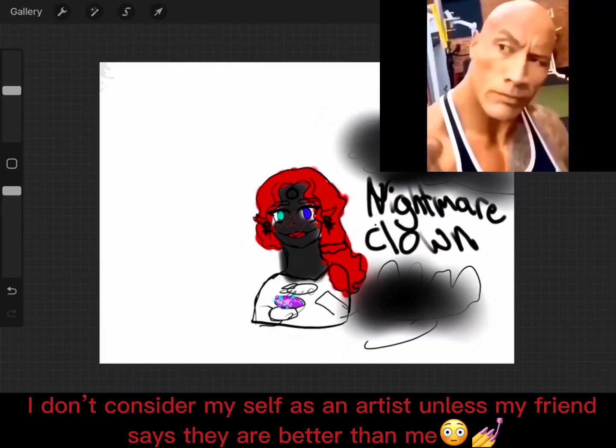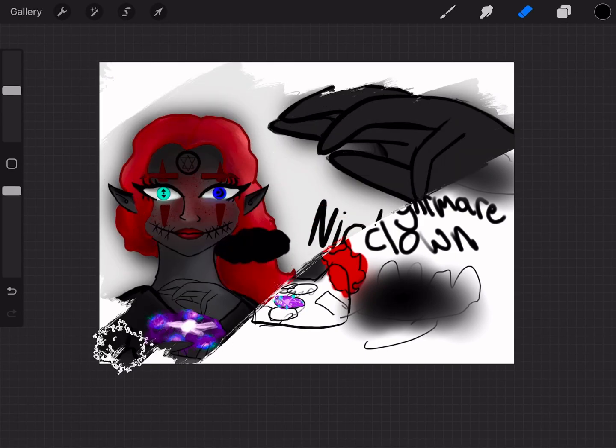And if you happen to be an artist, draw your monster. Thank you.